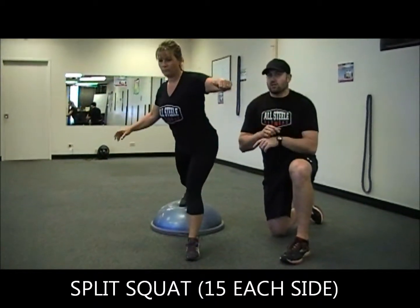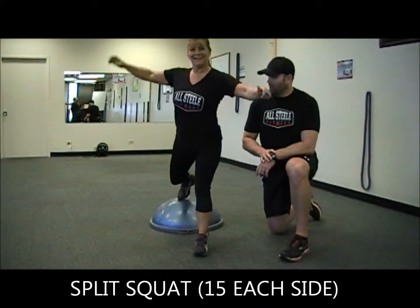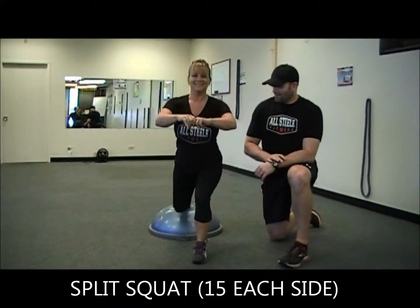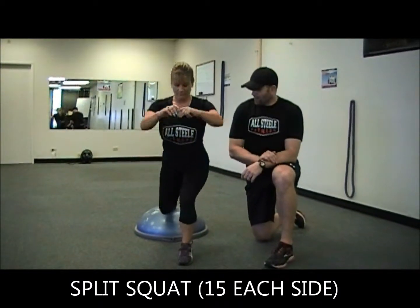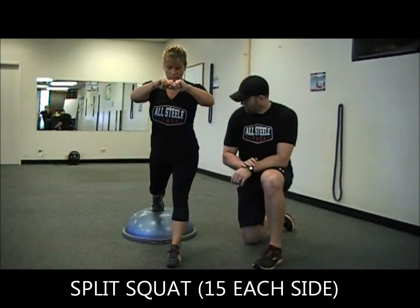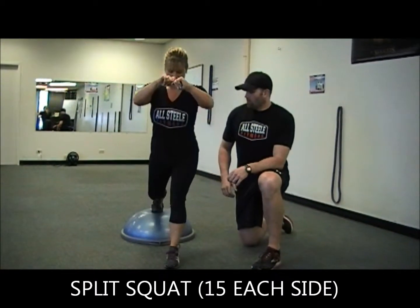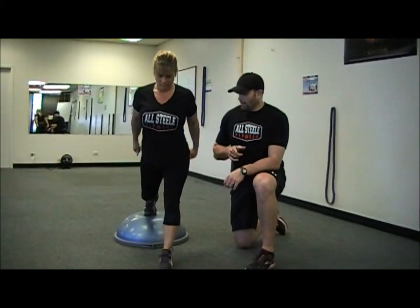Remember, in between all these exercises there is no rest. Get the stomach nice and tight. You will have a smart side and a dumb side to balance — that's okay. Under control down and exhale up. A couple more, keep the weight in the front heel. Breathe. Remember, you're doing 15 on each side. Heather's going to knock out one more.